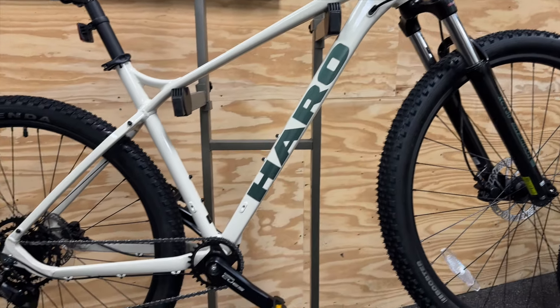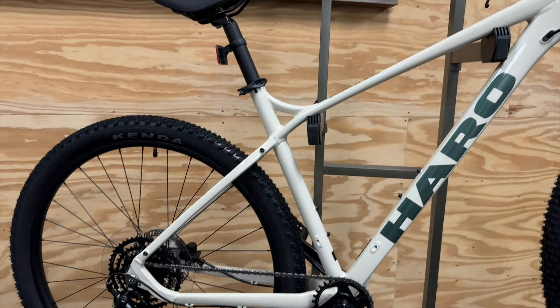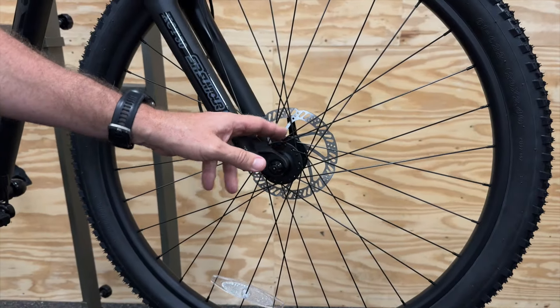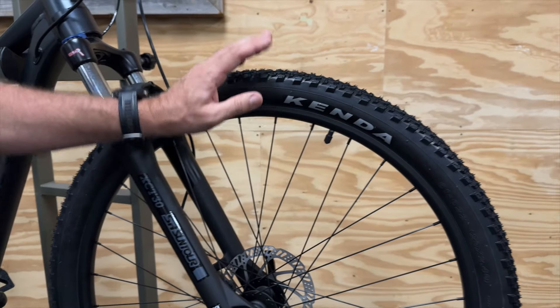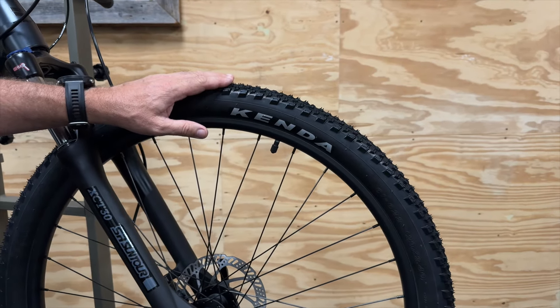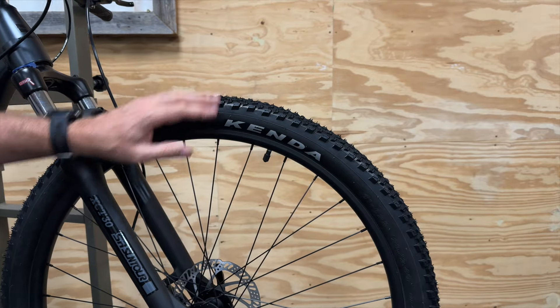The Haro Double Peak Trail is available in two awesome color options. The wheelset is built on sealed alloy hubs with 29 inch double butted alloy rims and Kenda booster tires that are going to give you a super strong and stable ride.